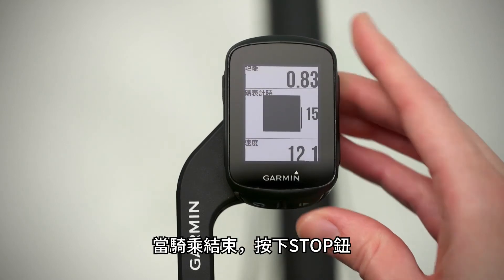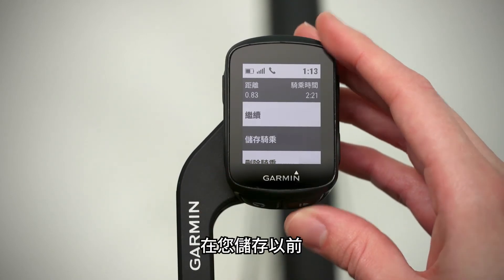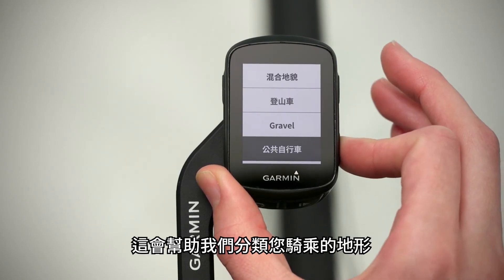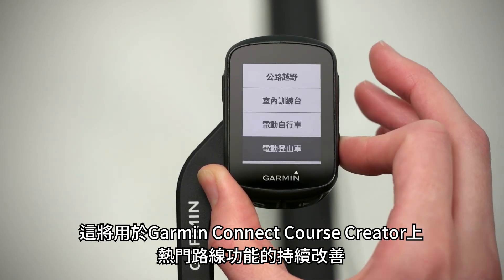At the end of your ride, press the stop key and select save ride. Before you save your ride, we'll ask you to confirm the type of ride you just completed. This helps us classify the terrain you've just ridden on, and we'll use it to continually improve the popularity routing capability on the Garmin Connect course creator.